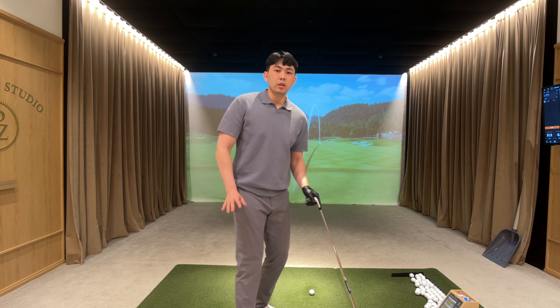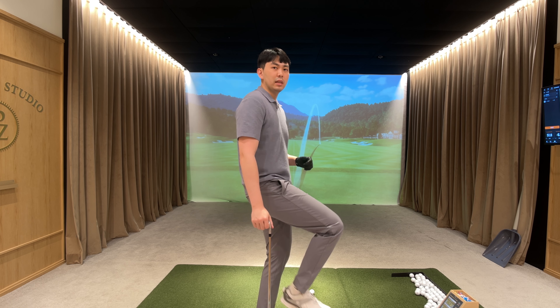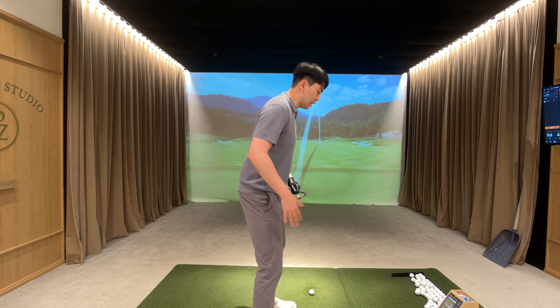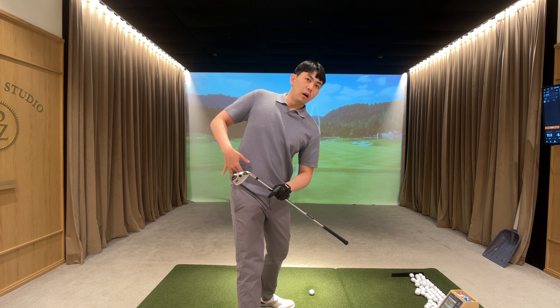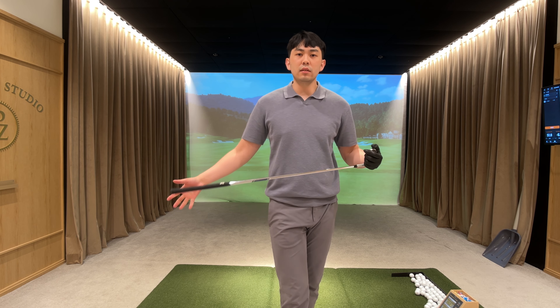Think of it like a gym workout — just like a leg press. We're not trying to lock out our knees, we're just extending and getting taller on our trail side. Hopefully this lesson video helps you guys.